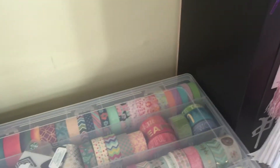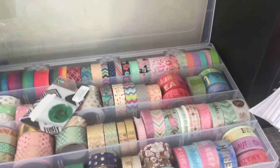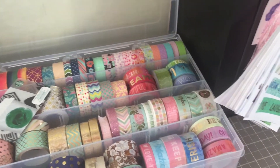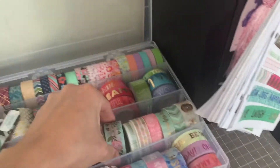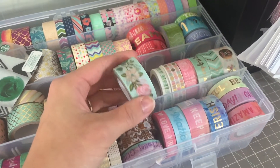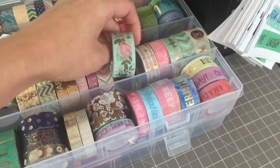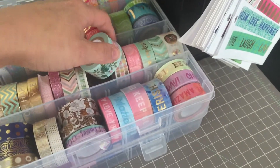So yeah, if I had to pick one washi tape to be my absolute favorite, I would have to go with this one. Ever since I got this I just love that washi tape so much. Yeah, I'm also a weirdo though.